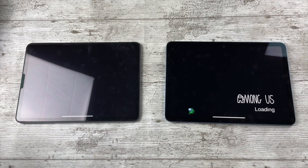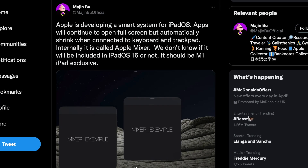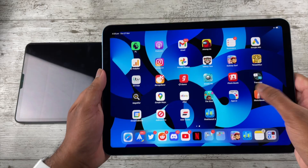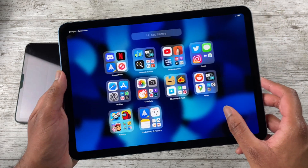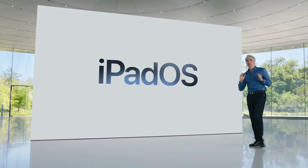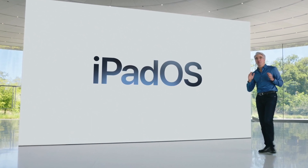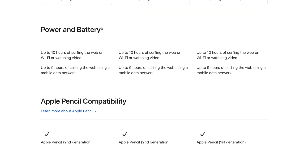There are rumors that M1-exclusive features could come to iPadOS 16 — we could see floating windows or Final Cut — but those are just rumors. Don't buy the iPad Air 5 based on those tidbits. If anything, wait until WWDC to see if the M1 is going to be properly utilized with iPadOS.